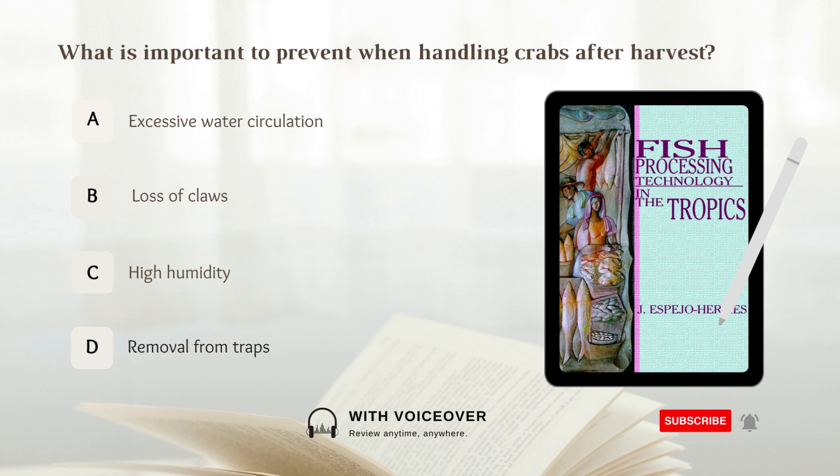What is important to prevent when handling crabs after harvest? A. Excessive water circulation. B. Loss of claws. C. High humidity. D. Removal from traps. Answer: B. Loss of claws. It is important to prevent loss of claws when handling crabs after harvest.